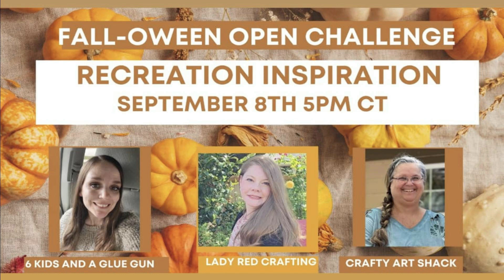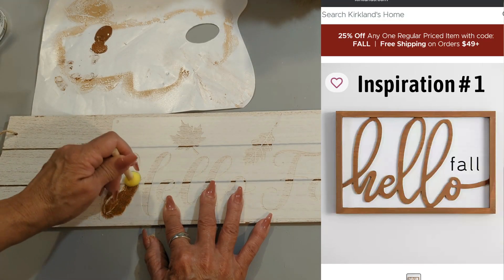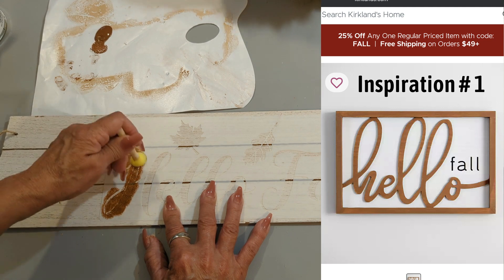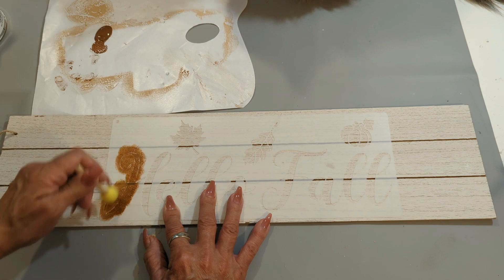Recreation, inspiration — I'll tell you about that a little later, but now let's get started with project number one. I have this little board from Dollar Tree along with the stencil that says hello fall. I'm filling it in with brown acrylic paint and I'll give it one coat.